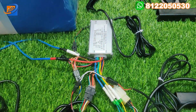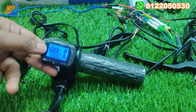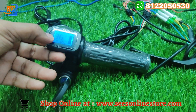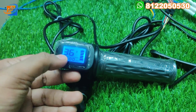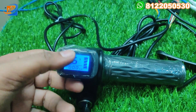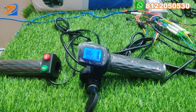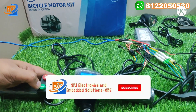The third component is the display throttle. The right side has a display — a speedometer with battery level indicator and kilometer reading. This is the added advantage of the KSI brand: previous kits only showed battery level, but this brand also shows kilometer readings at the same price. If purchased separately, this display would cost around 500–2000 rupees, but it comes free with this kit.